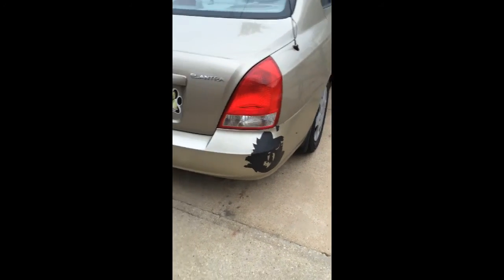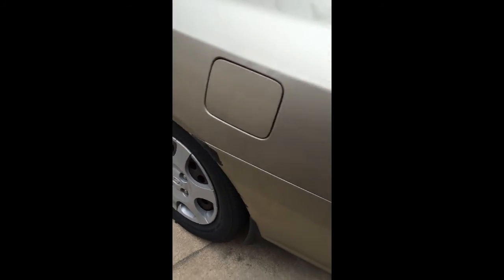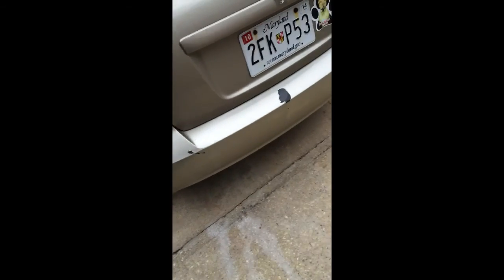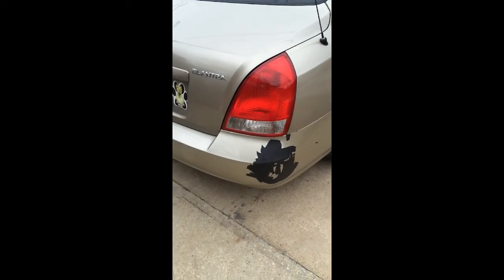So we're going to mask the whole bumper off, sand it down, prime it, and then shoot it. Let me give you a little bit of a forward picture of what we're up against, and we'll show you the after when we're done.